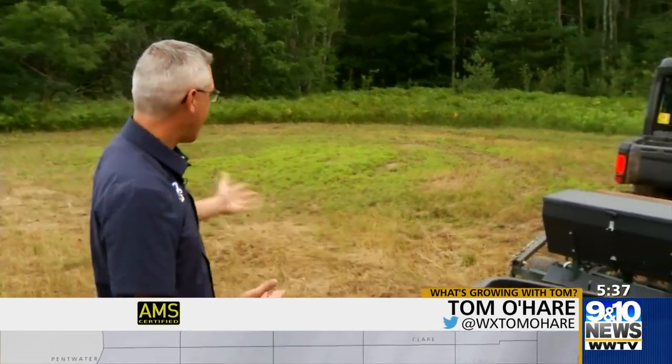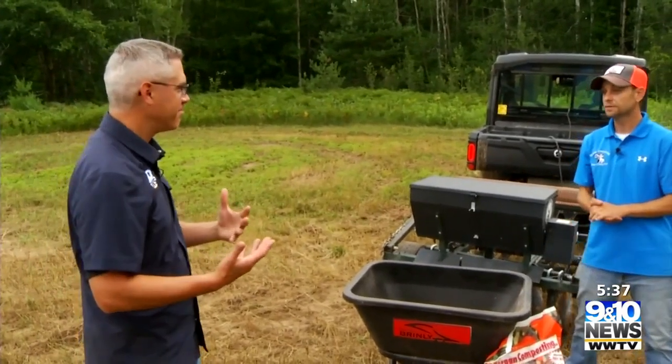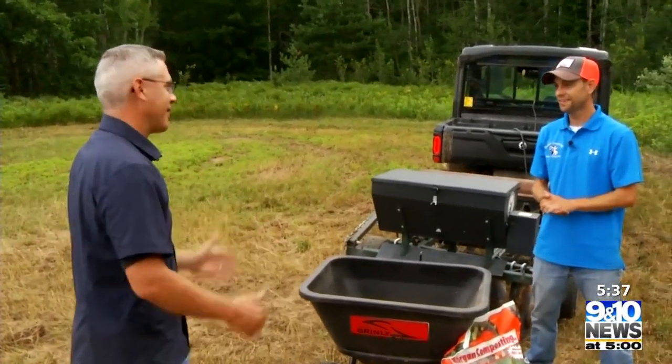Welcome back to northern Michigan. Justin's out here with me at the food plot, keeping our six feet for social distancing. Here we are in late July and we're thinking about food plots — why is that?